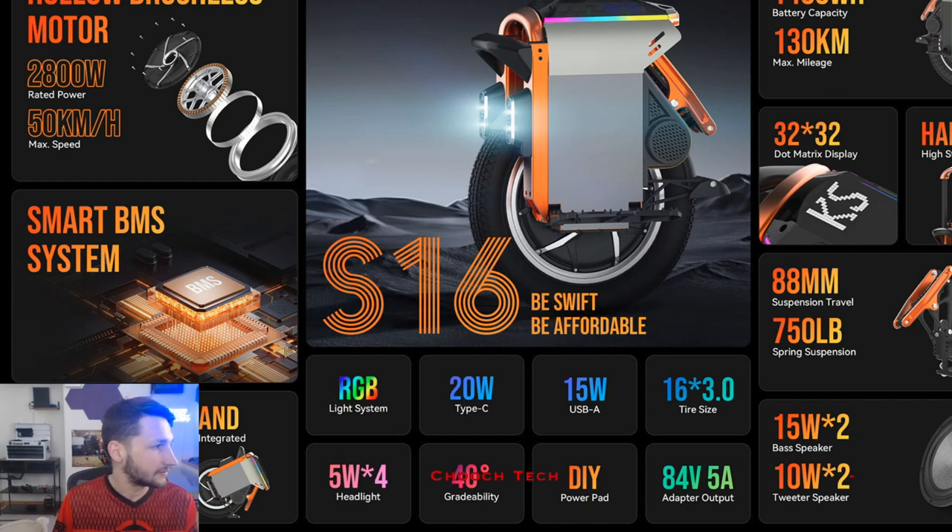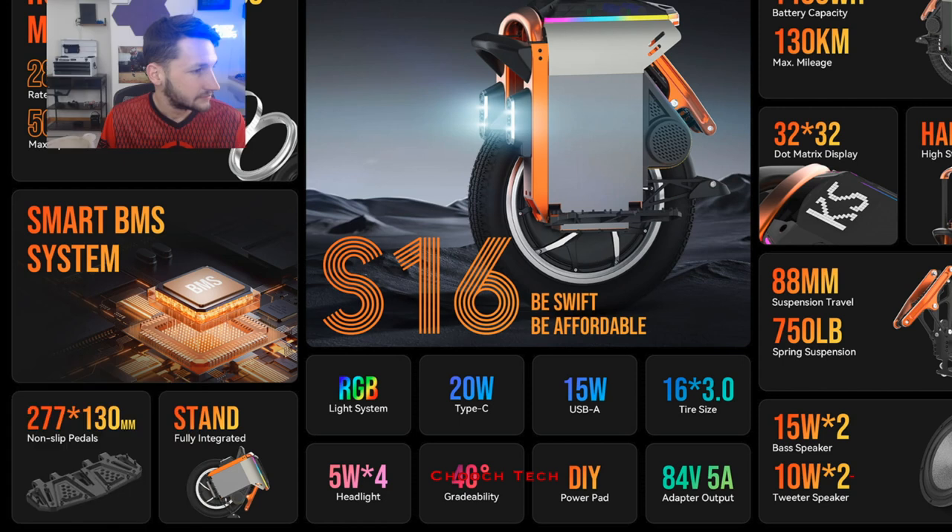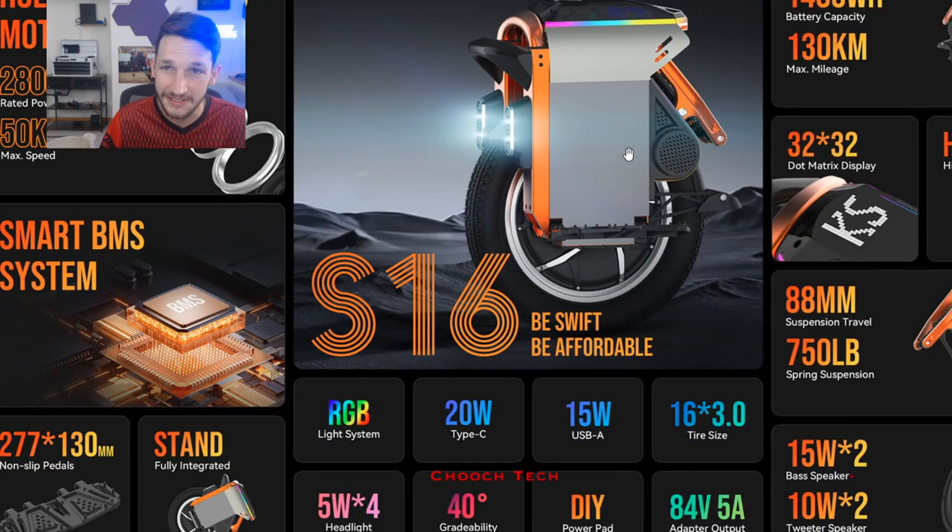So let's look at some other stuff. It says 50 kilometers per hour max speed — we'll have to see. The whole idea behind this is to be swift and affordable — basically a small, compact 16-inch suspension wheel, and this thing has 88 millimeters of suspension travel, which is nice. This isn't for the sheer performance junkies. We're kind of getting away from what EUCs used to be all about — we're branching into looking at EUCs as the next performance thing, the next fastest thing.